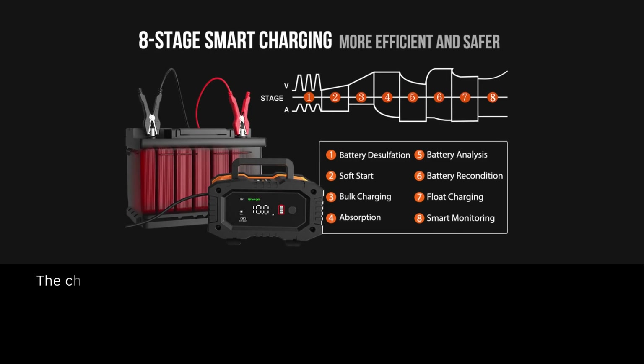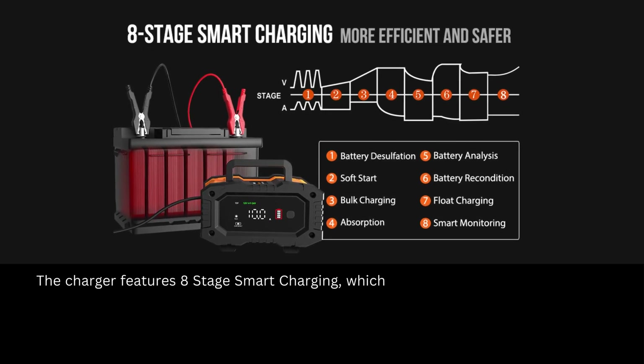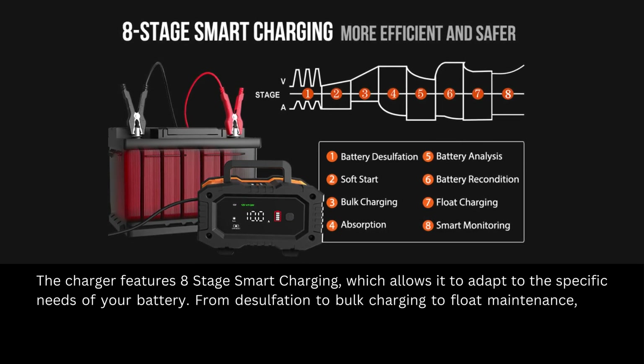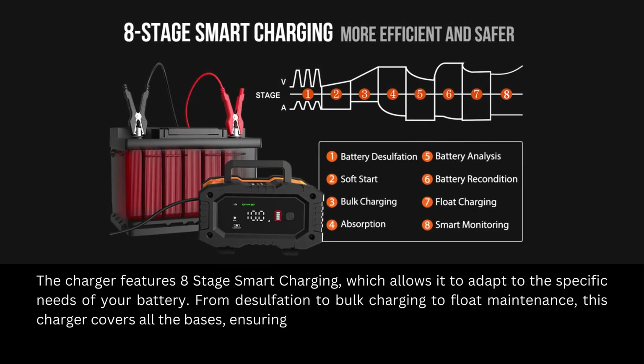The charger features eight-stage smart charging, which allows it to adapt to the specific needs of your battery. From desulfation to bulk charging to float maintenance, this charger covers all the bases, ensuring optimal charging performance.